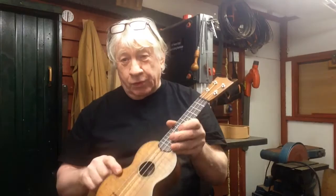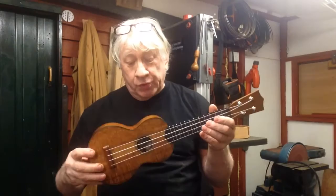Now the koa one. This body's koa, the neck mahogany, and the fingerboard rosewood. So this is the difference.